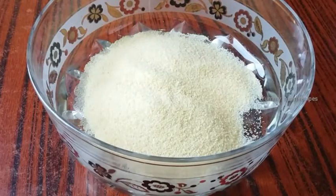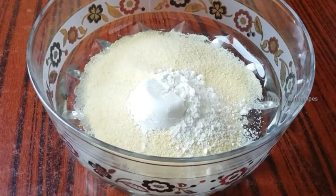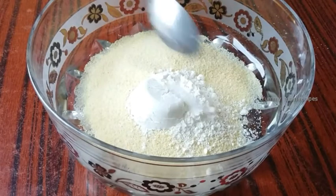First, 1 cup of rava, 2 tbsp of maida. Oil is the most important thing.